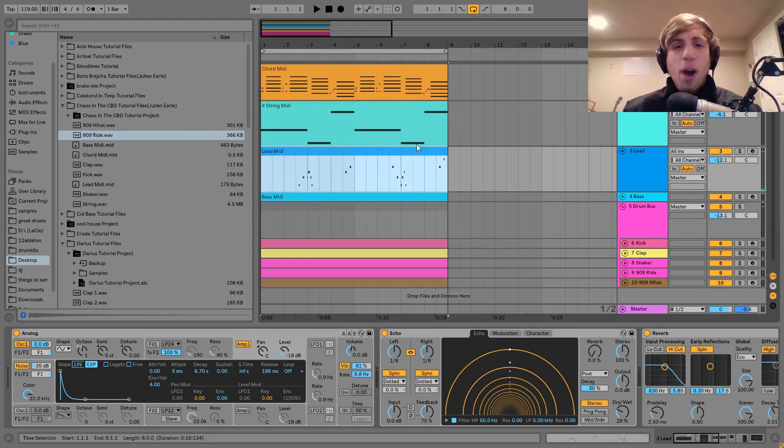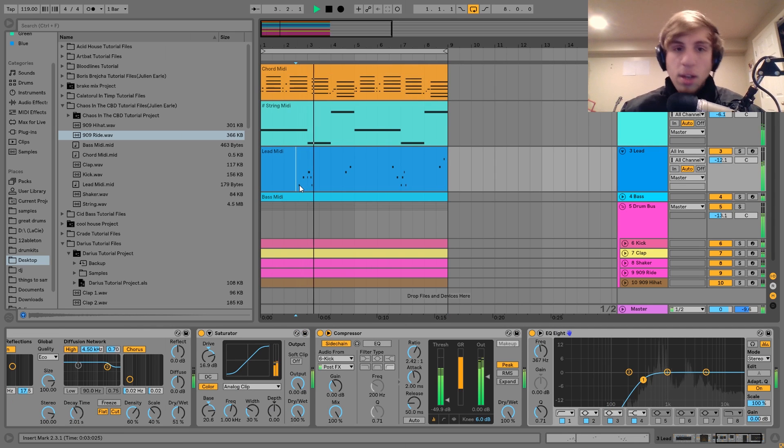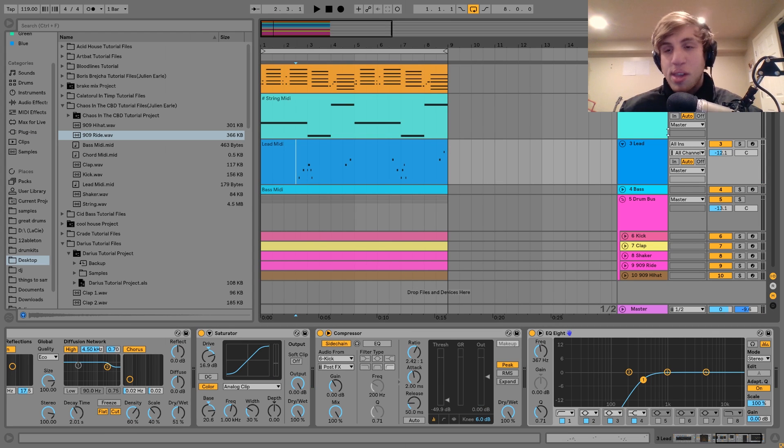I really like having a pattern like this with the chords where there's already a lot going on, and then just having a lead come in and out like this. The theory behind the notes isn't too difficult — we're in F minor, so the first note is just F, then we go to G sharp right after, which is just the minor third. Nothing too crazy — just these simple, jazzy, woozy kind of solo notes.